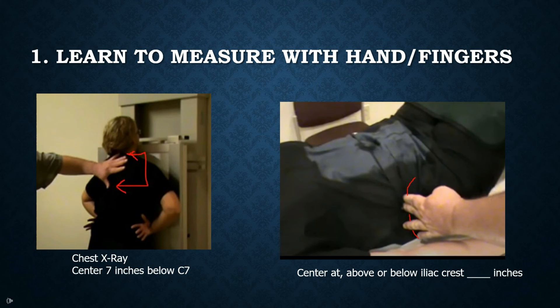I recommend taking different items and measuring — a dollar bill, a CD, a DVD case. Take all those things, estimate how much you think that distance is, then measure and see if you are correct.